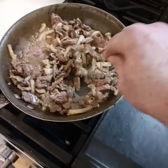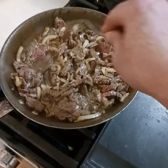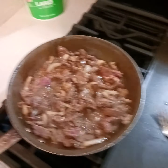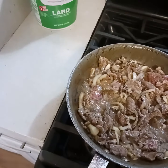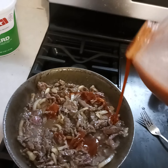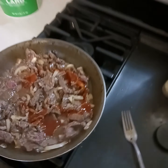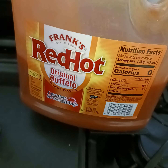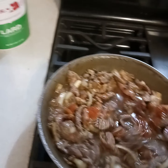You'll toughen it if you overcook it because it is a lean meat. I'm gonna add a little bit of my spice — my red hot. It's not as hot as a regular red hot but it has a nice flavor.